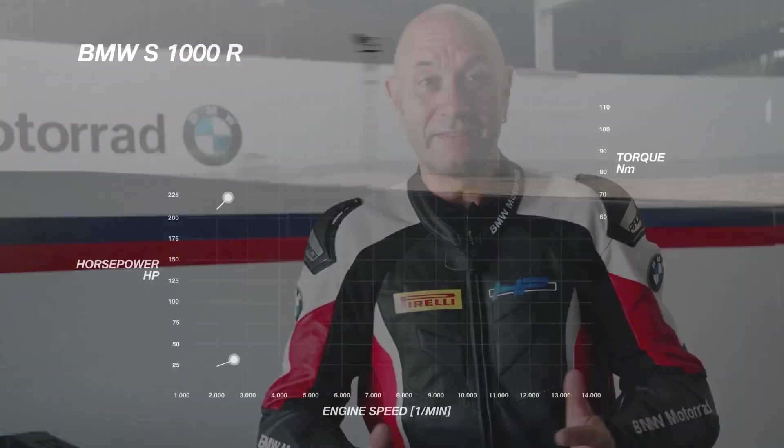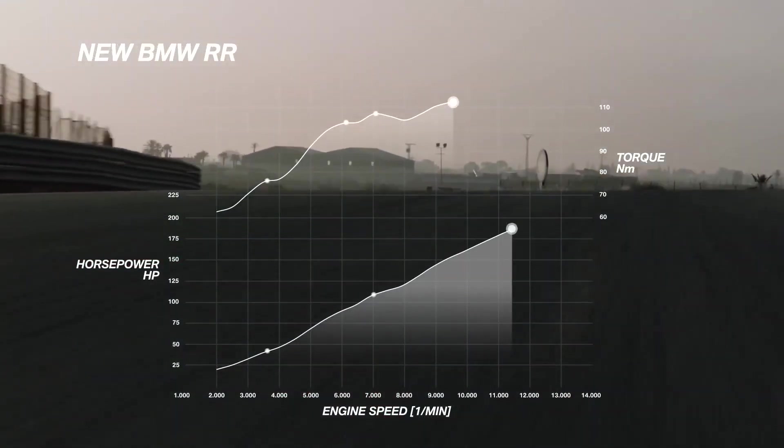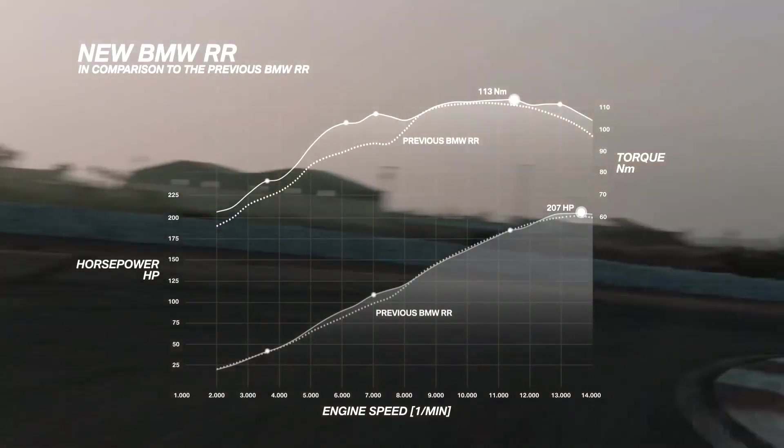Everyone is asking for a superbike with a lot of torque and a lot of power. The Single R from BMW Motorrad has a lot of torque and the Double R has a lot of power. The brand new engine combines both — torque from the Single R and power from the Double R. I would like to introduce you the BMW ShiftCam.